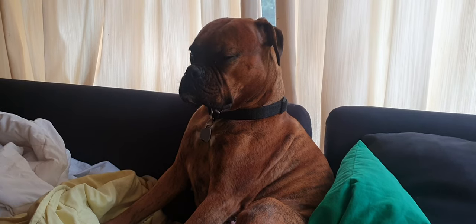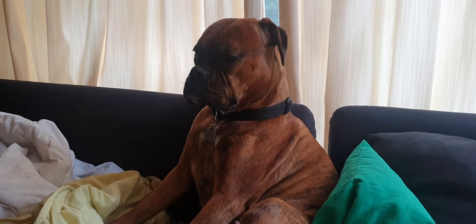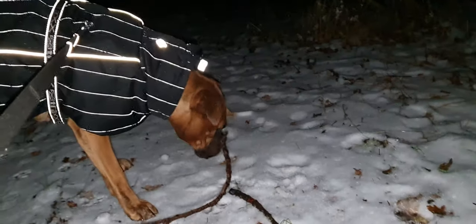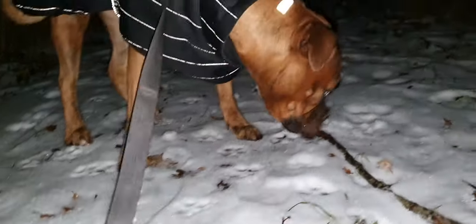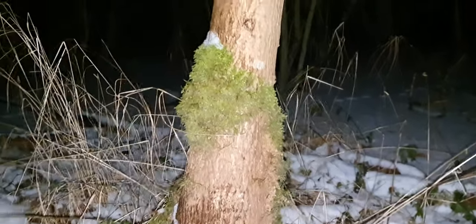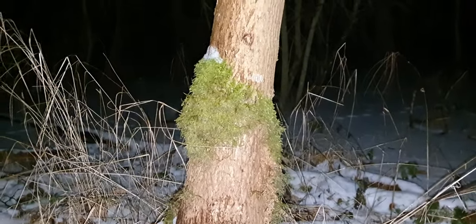Accompanied by my faithful and playful companion Sega, we embarked on a forest stroll to gather some moss for our beloved isopod friends. Sega, the ever curious soul, attempted to fetch a stick instead of the moss. Not a stick, dear Sega — but behold this exquisite patch of moss we found.